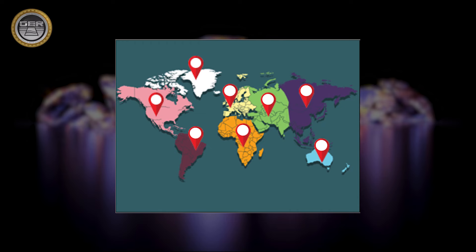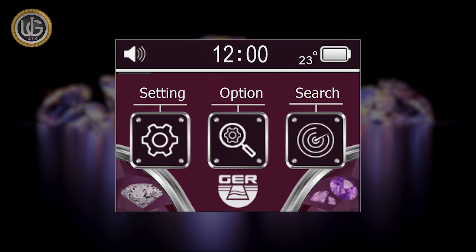The device determines the continent in which the search is being conducted. It features a touchscreen with many characteristics, including an electronic thermometer that measures the weather temperature, a digital clock, and the ability to mute or activate the sound of the device.